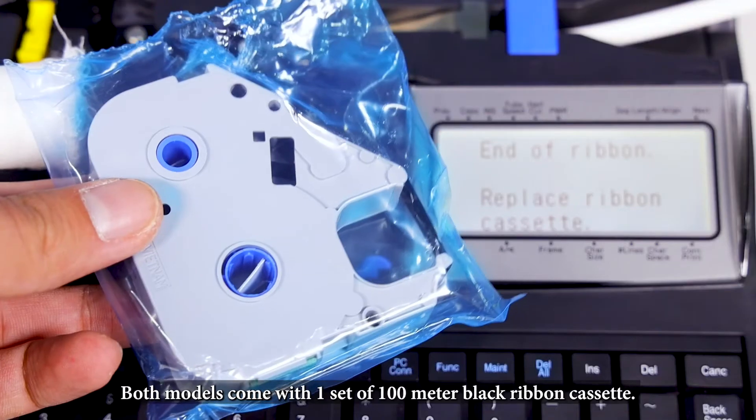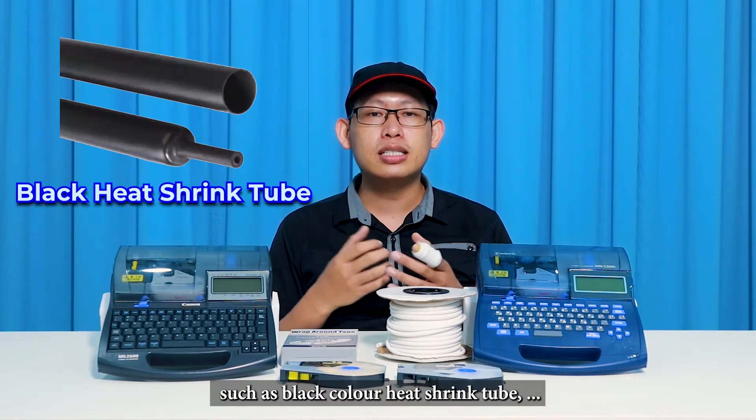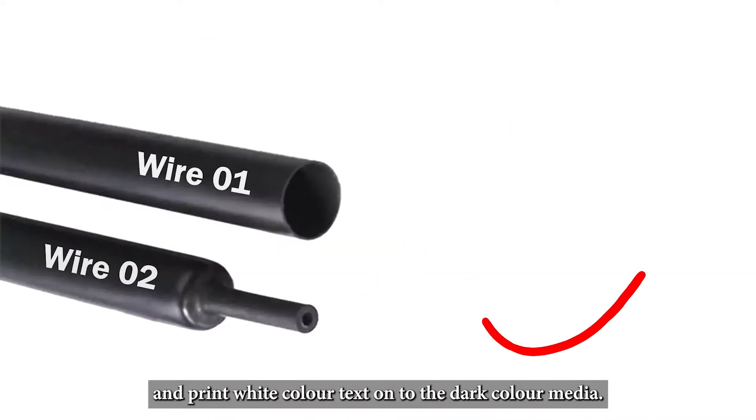Both models come with one set of a 100-meter black ribbon cassette. If you want to print on dark color media, such as a black color heat shrink tube, you can get a white color ribbon cassette from Canon and print white text onto the dark color media.